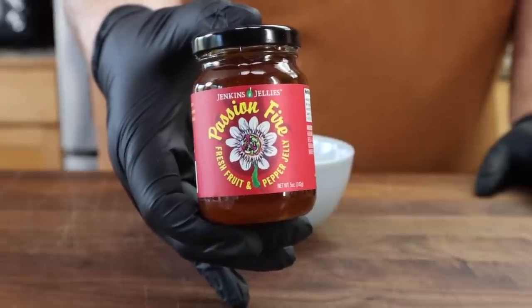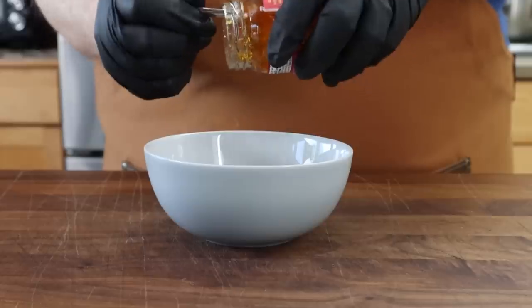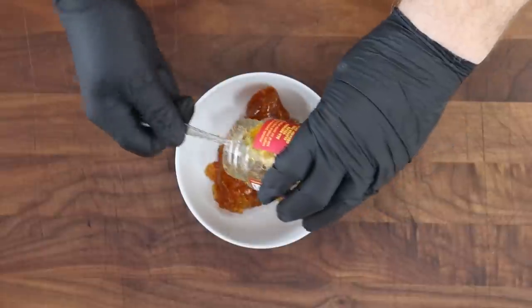For the glaze, just like the seasoning, this is something you can customize to your own taste. We're making sort of a pepper jelly glaze. If you don't have pepper jelly, you could use strawberry preserves or raspberry preserves — I like raspberry for pork, it works really well — and all we're going to do is thin that out with some water. I'm using a passion fire fresh fruit pepper jelly today; it has a little bit of heat to it. You can see it's fairly thick, which is why we're going to thin it out.